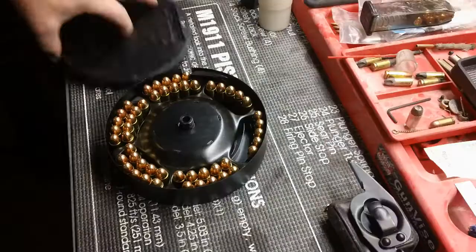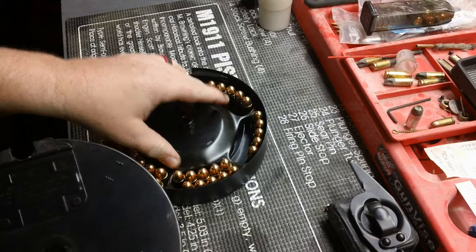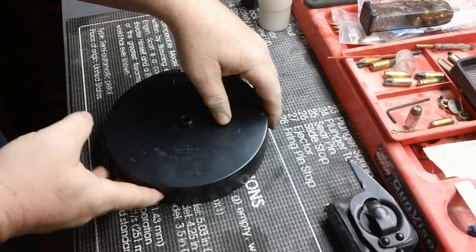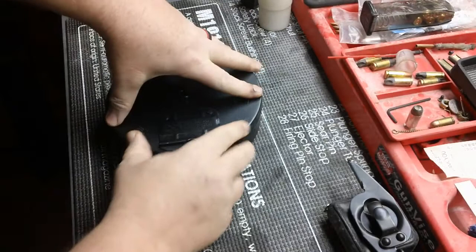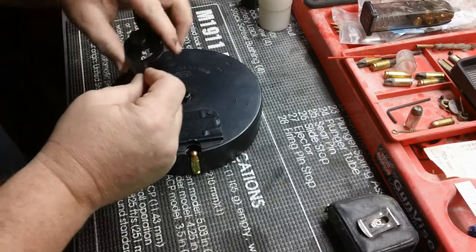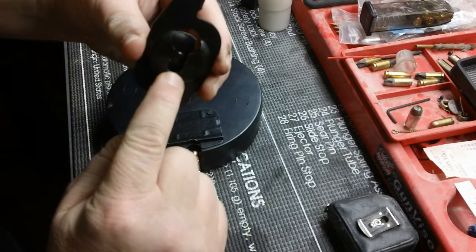The lid goes back on. Make sure the notch here that the rounds come through matches the notch here. You have that first round right there in that notch and you line up the notches like so. Now you put your key back on.